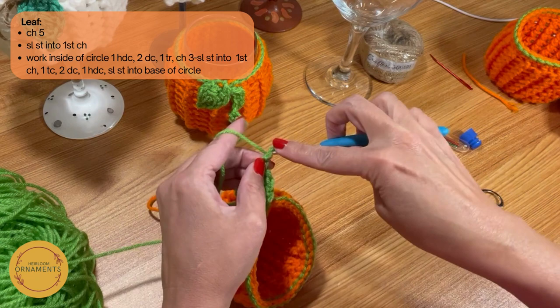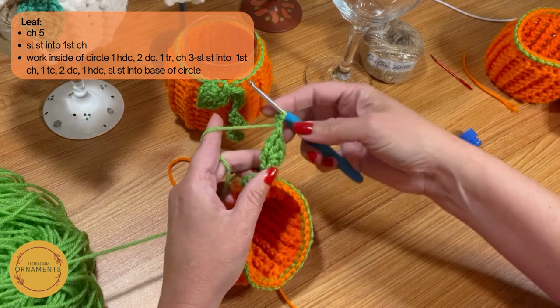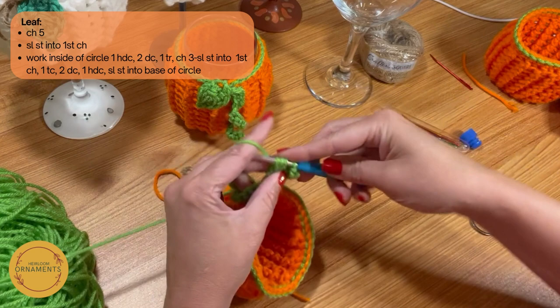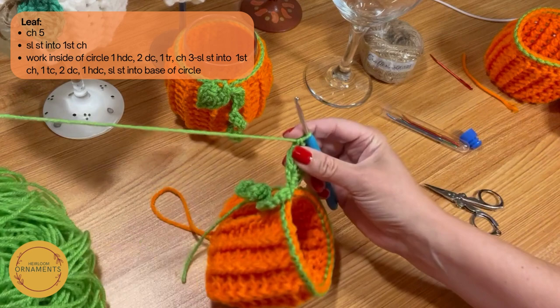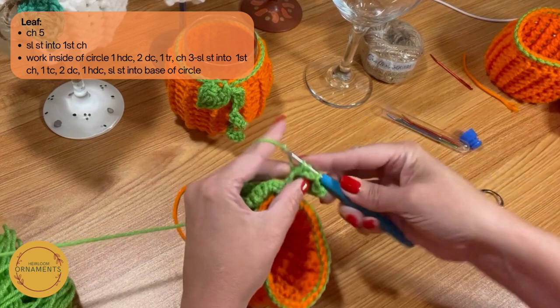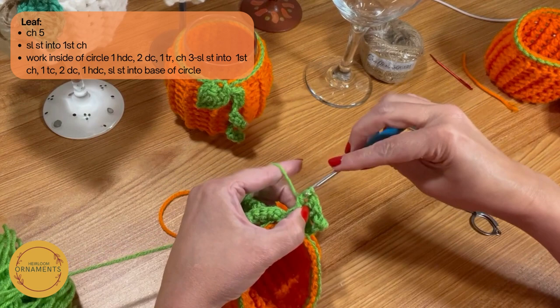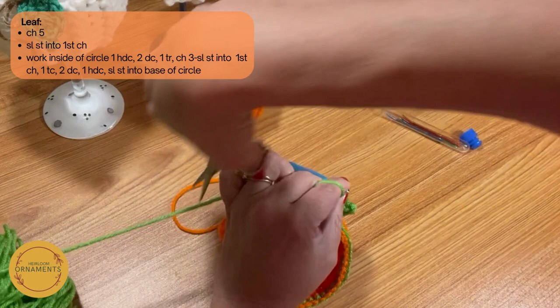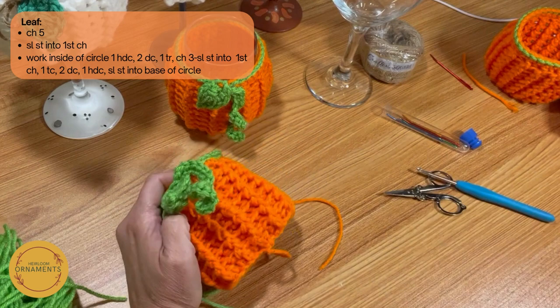Now I'm going to chain three and slip stitch back into the base — that's going to give you a little point at the top of the leaf, same as if you do edges on a blanket. Then I'm going to go the same thing but down the other way: treble — yarn over, yarn over, into the circle, yarn over, pull through two, pull through two, pull through two. Then two double crochets — one, two — and then a half double crochet: just yarn over and pull through all three. To finish off, we're going to slip stitch back into the base. And that is it — you are done. Fasten off and weave in your ends.